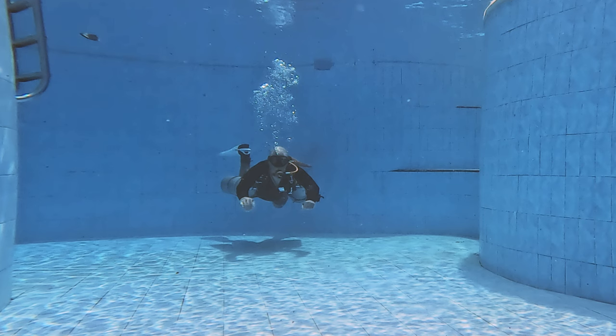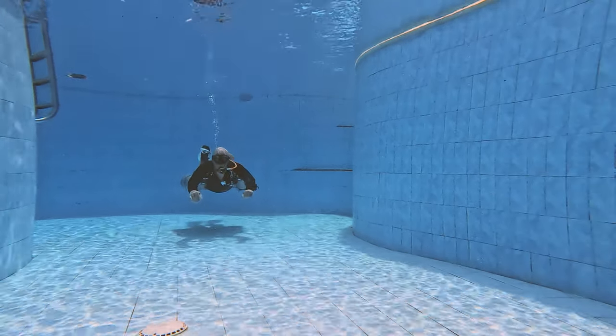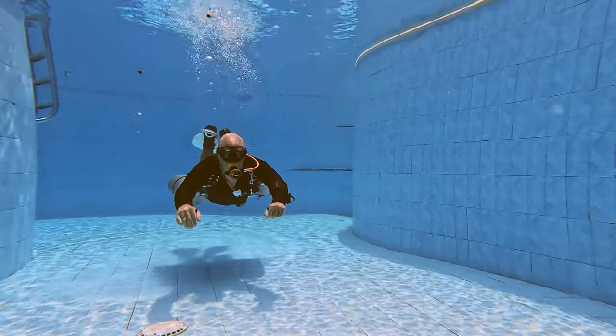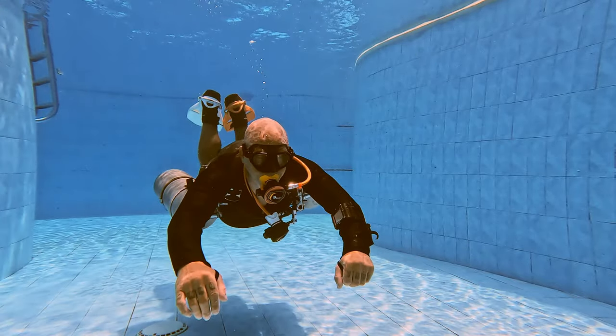Now let's look at how many kicks it takes to get back to this side of the pool using the frog kick that most people I see are using — where they eliminate that glide cycle. One and up, two and up, three and up, four and up — we'll call that four. And notice how fast I slowed down when I brought my feet up, because we're creating drag in the water.